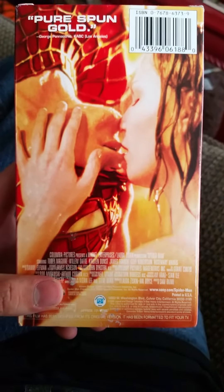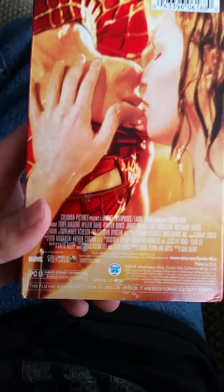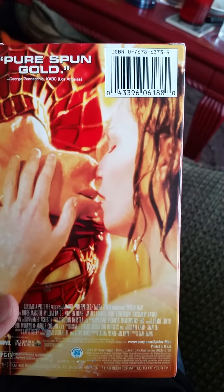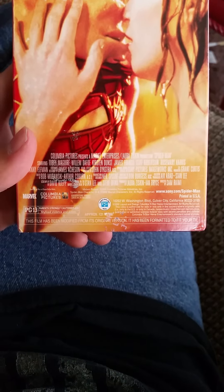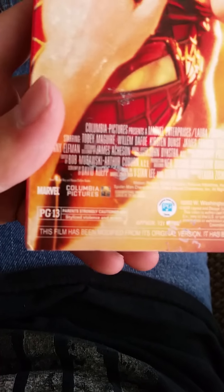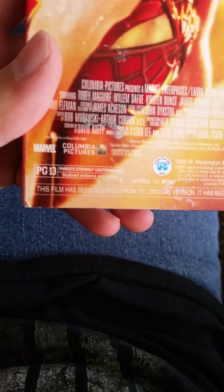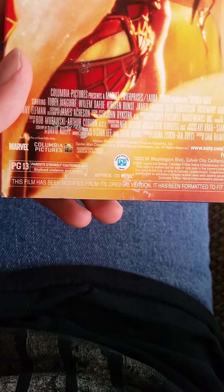Here's the back as I showed you earlier - it's Spider-Man kissing Mary Jane, 'Peter and Mary Jane's first kiss.' There's the barcode. Starring Tobey Maguire, Willem Dafoe, Kirsten Dunst, James Franco - my favorite actor - and a whole bunch of other people. It's a Marvel movie, obviously Columbia Pictures. Rated PG-13 for stylized violence and action. This film has been modified from its original version and has been formatted to fit your TV.